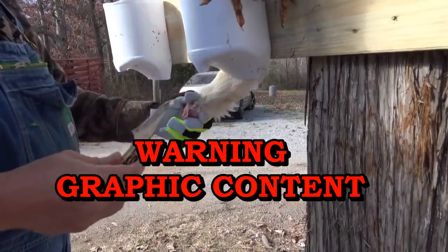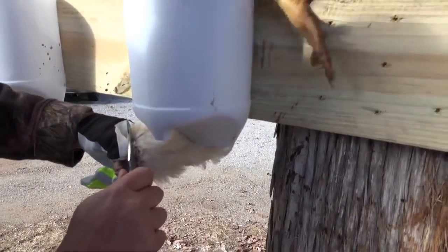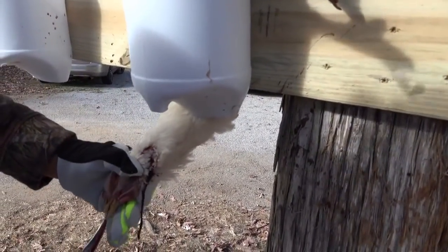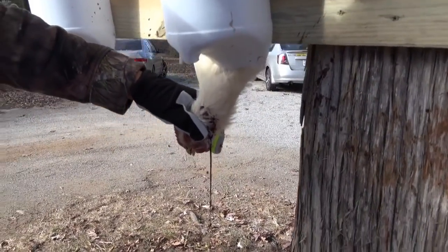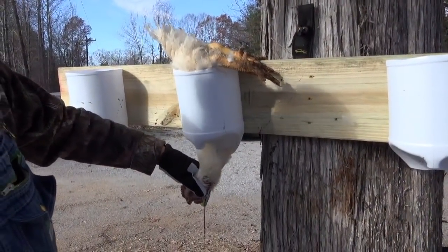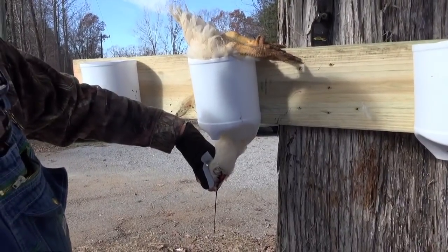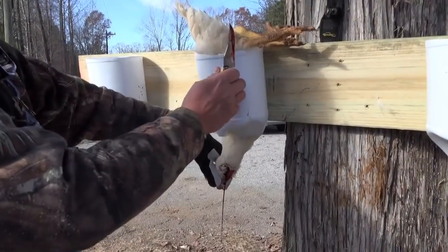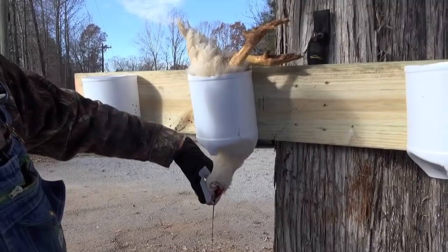So his ears are right here, you go right past that and cut the artery, then come up in here and bleed him right out. Now he's gonna have some kicking but he's dead. That's very, very quick — very humane. That hug holds him so it's not a lot of kicking and flopping. He'll do a little bit but that's just the nerves and the muscle.